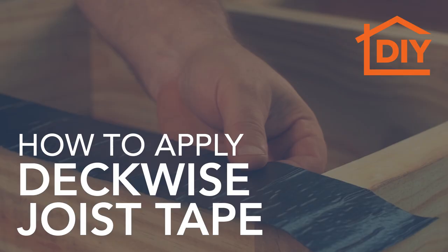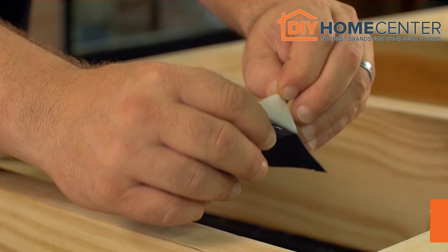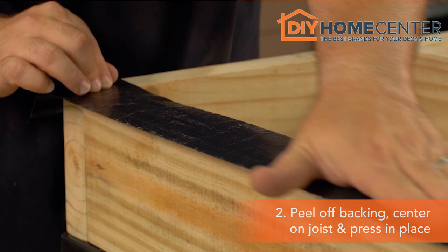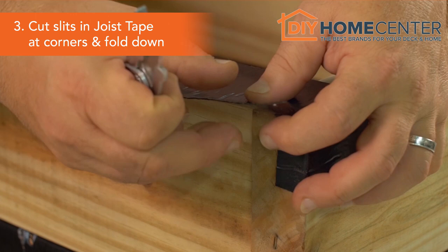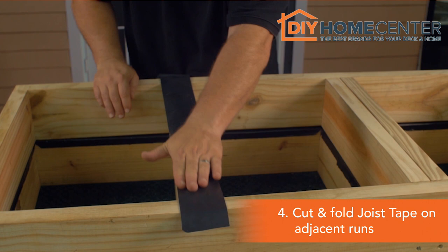To apply DeckWise Joist Tape, cut tape to the length of the joist you are covering, leaving a 1-inch overlap of tape for joist ends. Remove the paper backing, center tape over the joist, and press in place. Cut slits in WiseWrap Joist Tape at corners and wrap downward. Cut and apply joist tape on adjacent runs, then firmly fold the tape over joist sides and ends.